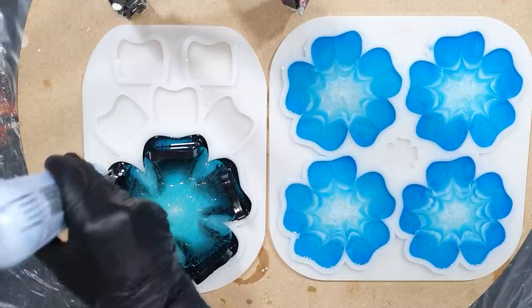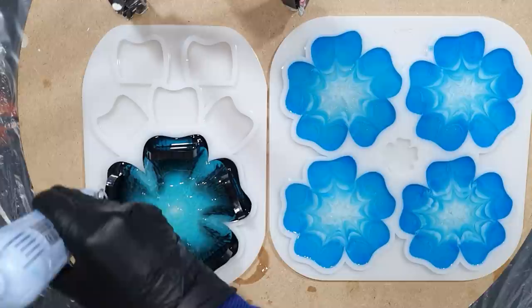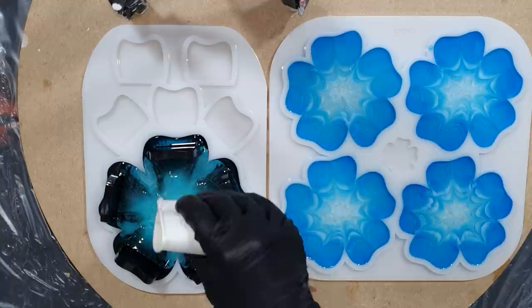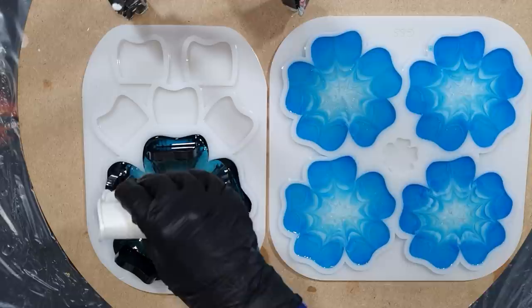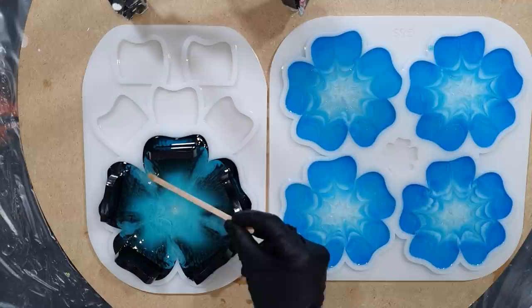I'm using the embossing tool to remove the air bubbles — I'm not using a torch with a silicone mold, because the flame is very hot and there's a risk the resin will stick to the mold. As I already mentioned, this resin doesn't have a lot of air bubbles because you can pour up to one centimeter and it has a great air release. So during drying, if there are still air bubbles, they will disappear and you'll get a nice smooth surface.